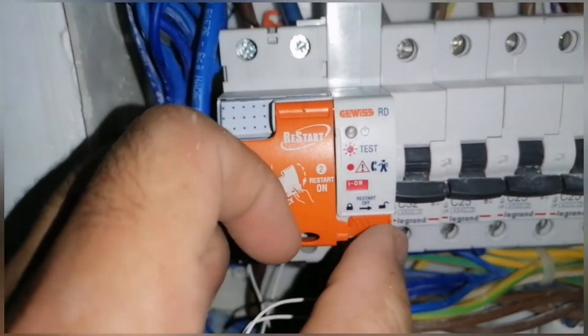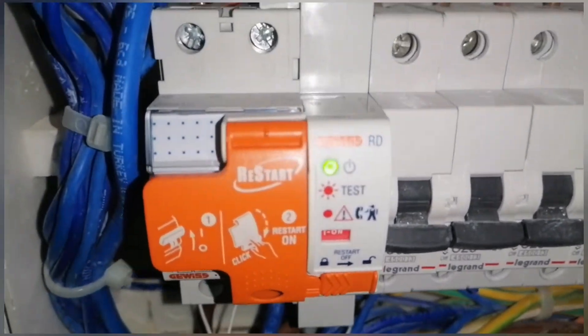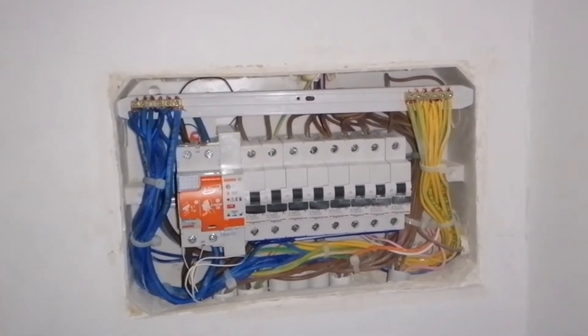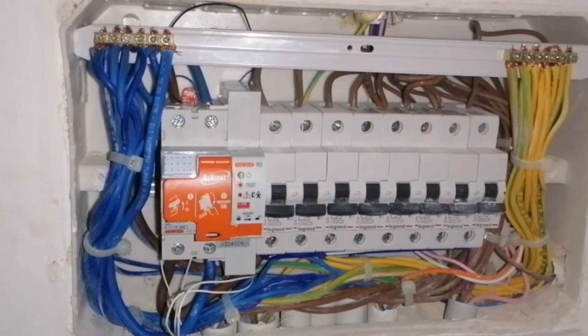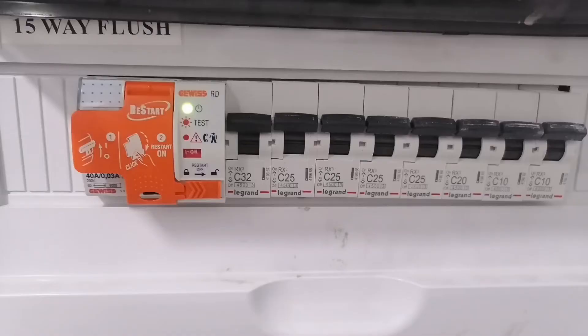Then you can press it and it becomes locked. We do a test — as you can see, the circuit breaker goes off, but because of the help of the restart, it goes on again. You can see the green light is working.